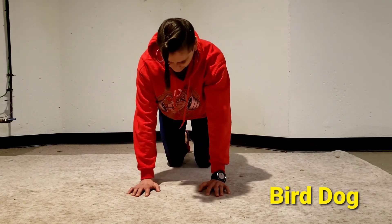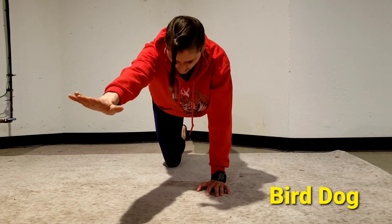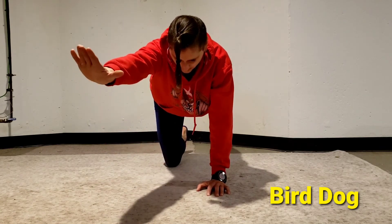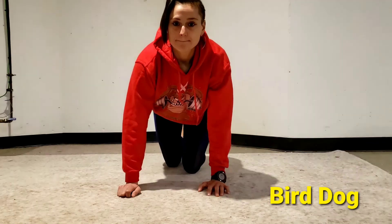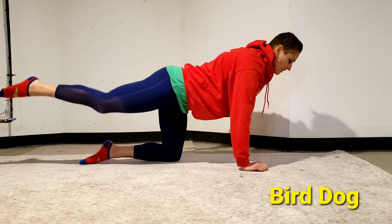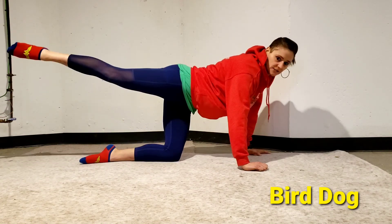From the front: straightening out and coming back underneath my body, straightening out again. Have nice control. When your limbs are extended, be very mindful that your leg straightens out and your back stays flat — and you're not shifting to one side.